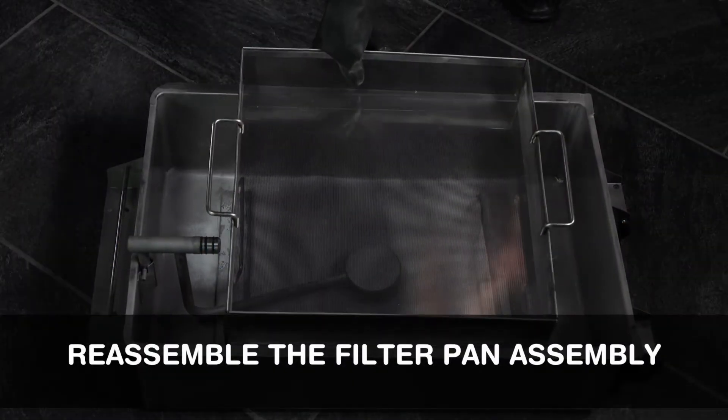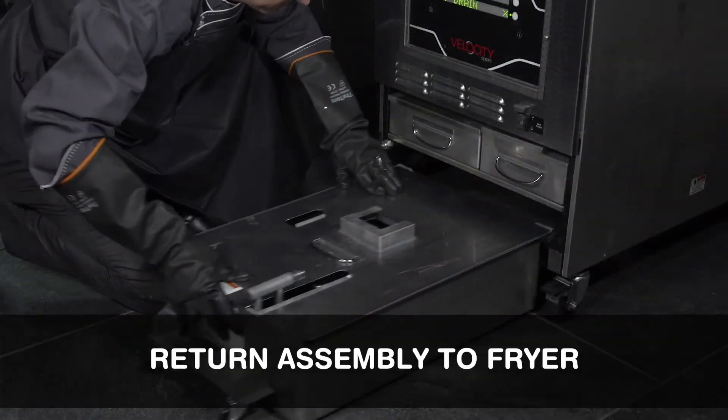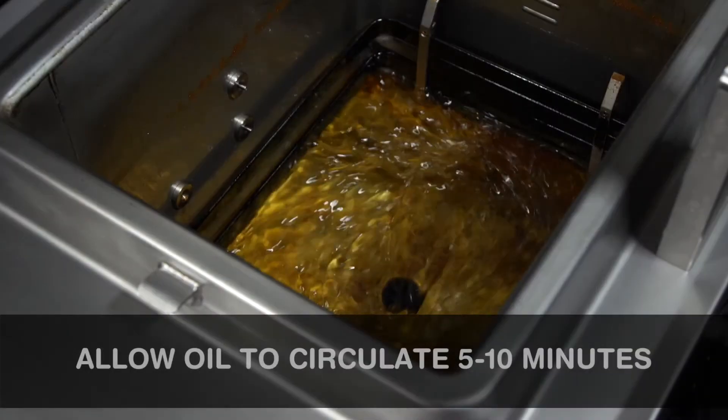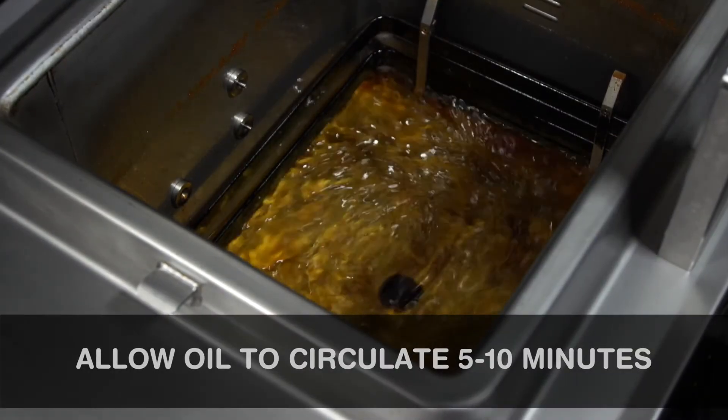Reassemble the filter pan assembly. Return the assembly to the fryer. Begin filtration, allowing oil to circulate for a minimum of 5 to 10 minutes.